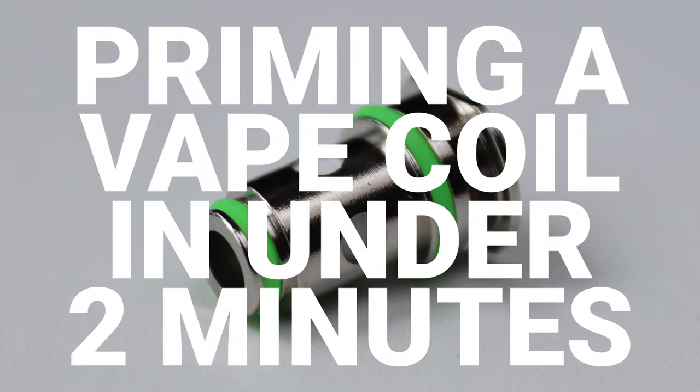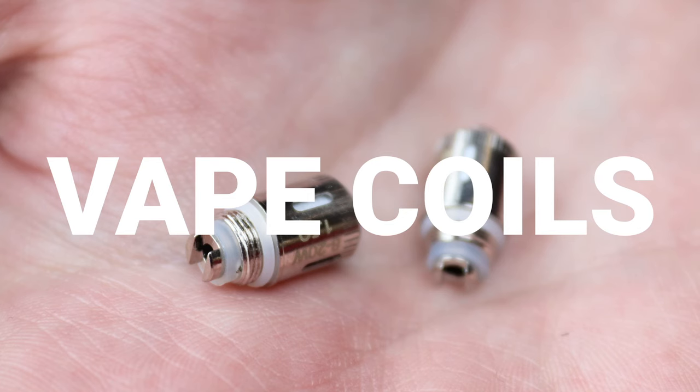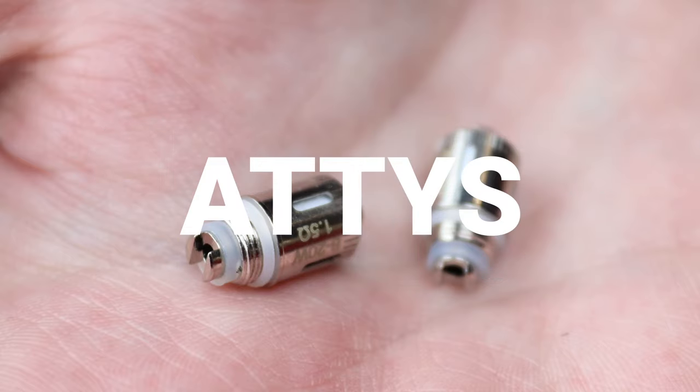This is priming a vape coil in under two minutes. Vape coils are also called atomizer heads, coils, and atties.